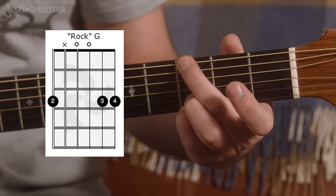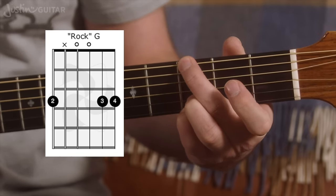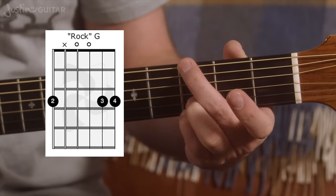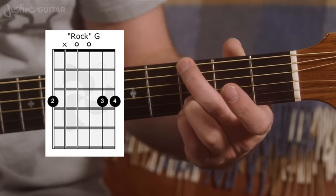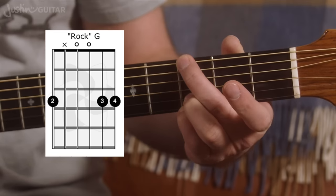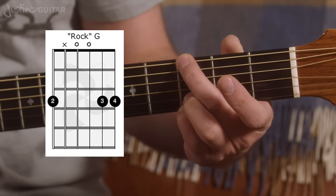You can lift off your 1st finger — I call this a rock G. This is what you'd play for an AC/DC song. It sounds great on electric guitar with distortion. For those doing my music theory course, you might notice: the notes are G, nothing on the 5th string, D, G, D, G — it's actually only Ds and Gs. The correct name for this chord is a G5, or you could call it an open power chord.